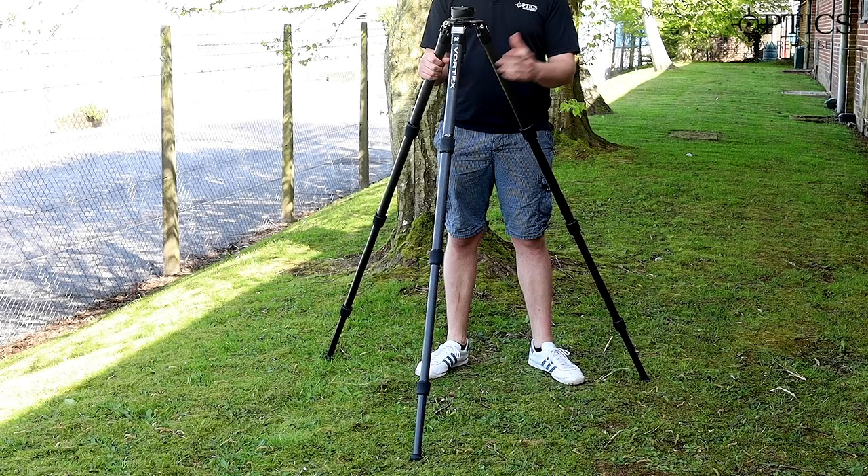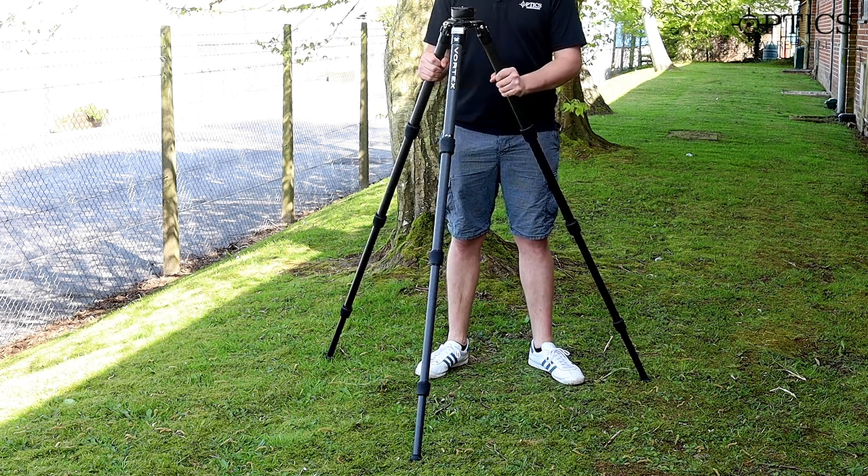As you can see, you've got really wide diameter legs on here to make a very strong, stable tripod. The weight capacity of this is 77 pounds, so it'll take whatever binocular, spotting scope, or scoped rifle you deem fit to put on here.